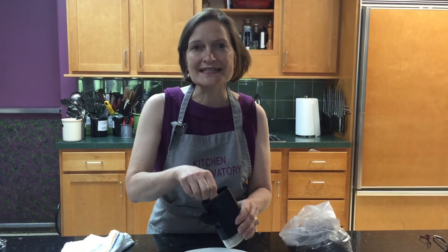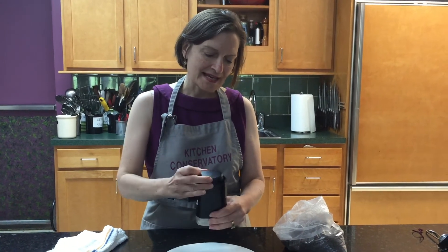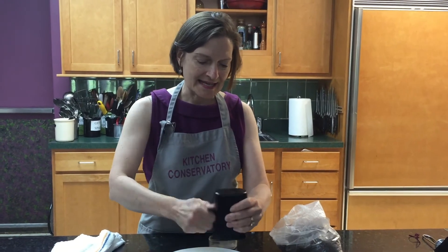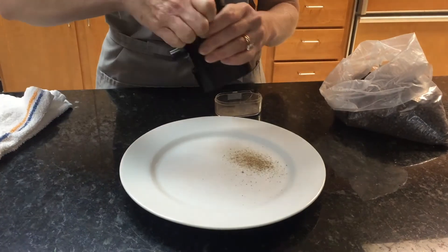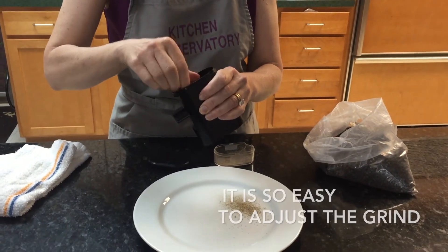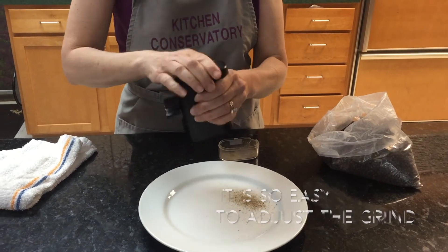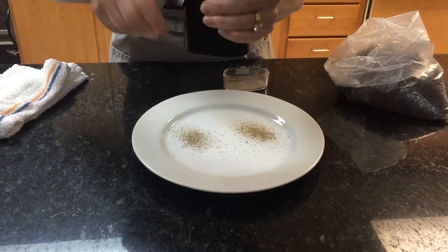The nut in here controls the grind — righty tighty, lefty loosey. So if I make it all tight, I can lift it up and get a fine grind of pepper. Then if I want a coarse grind, say for a steak au poivre, I open it up, twist it to the left, and grind it coarse. And I get my coarse grind.